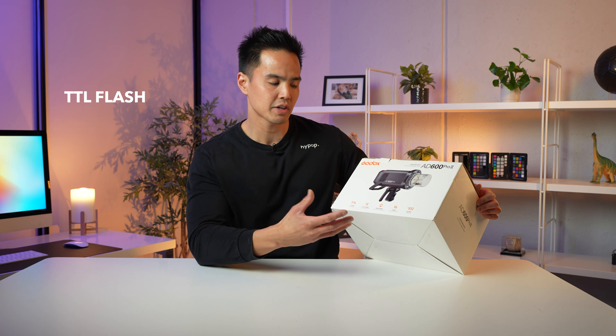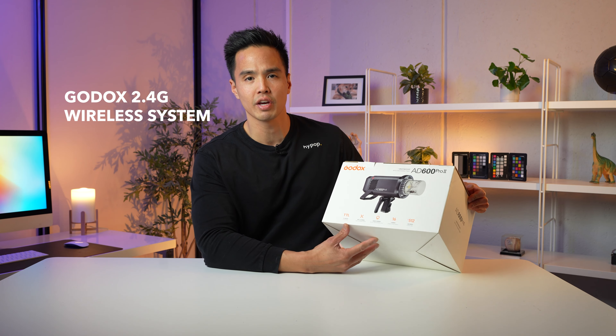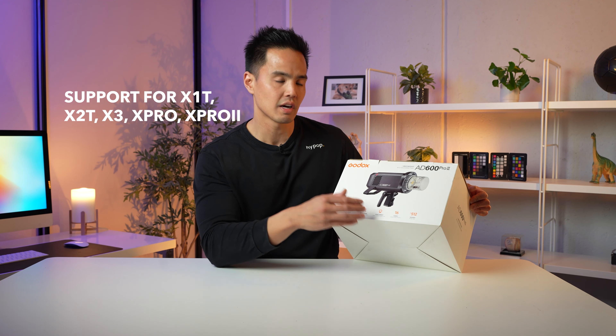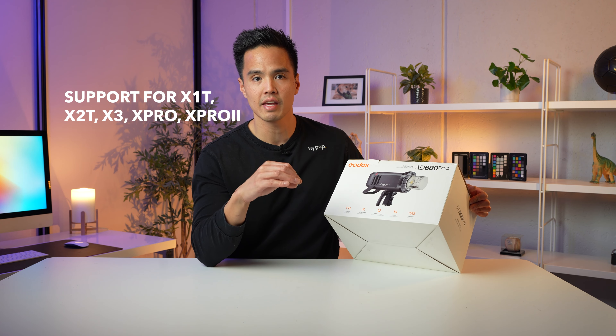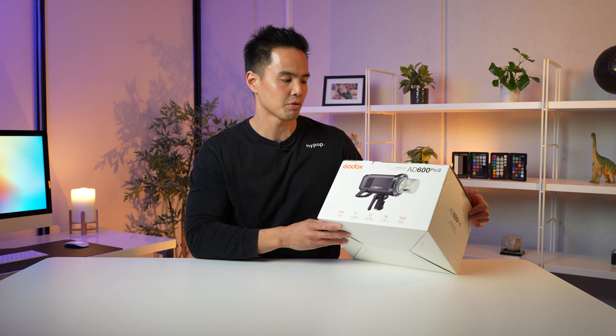Firstly, it's a TTL flash, so that means it has through-the-lens metering. It also supports Godox's 2.4 GHz wireless system, and that includes all the X triggers — the X1, X2, X3, the X Pro, and the X Pro Mark II. You also have 16 distinct group indicators and 10 power steps from 1/1 to 1/512 in terms of output — that's a difference we'll go through shortly.